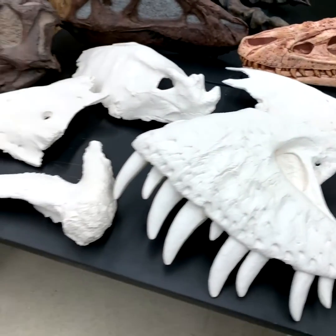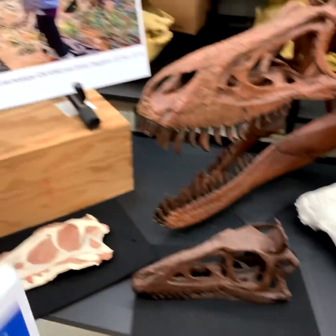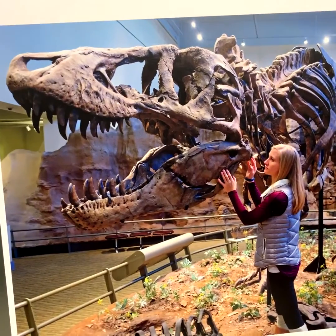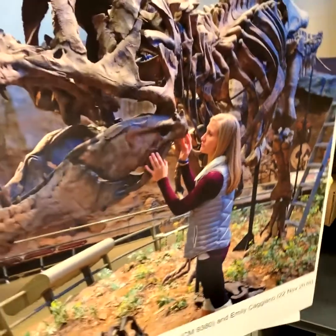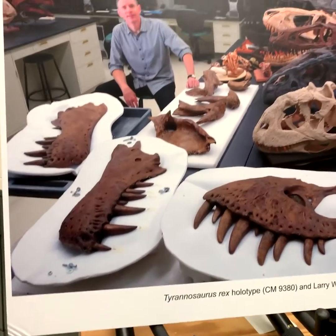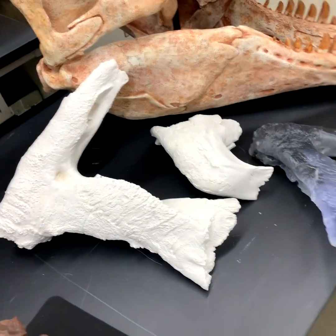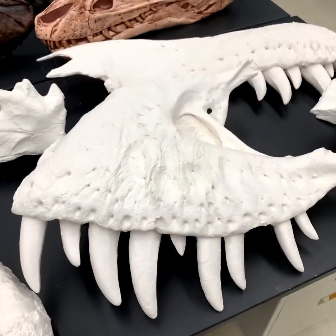All these white bones right here are casts of the holotype skull of T-Rex, which the Carnegie Museum was kind enough to allow Emily Caggiano and me to study in the Carnegie exhibit hall. They were also kind enough to let us borrow all of the holotype skull bones so we could bring them back here to Athens for CT scanning and study. Once we returned those bones, we were able to obtain casts so we can continue to study one of the most important T-Rex specimens — the holotype.